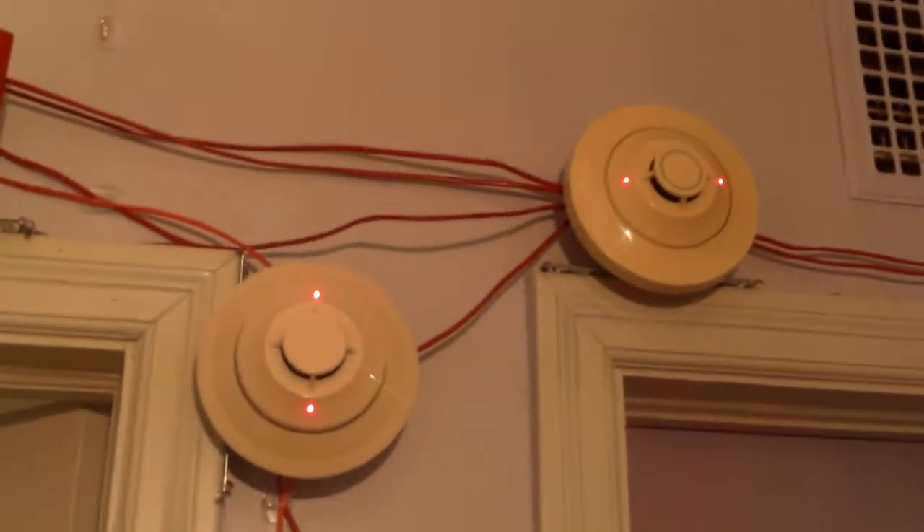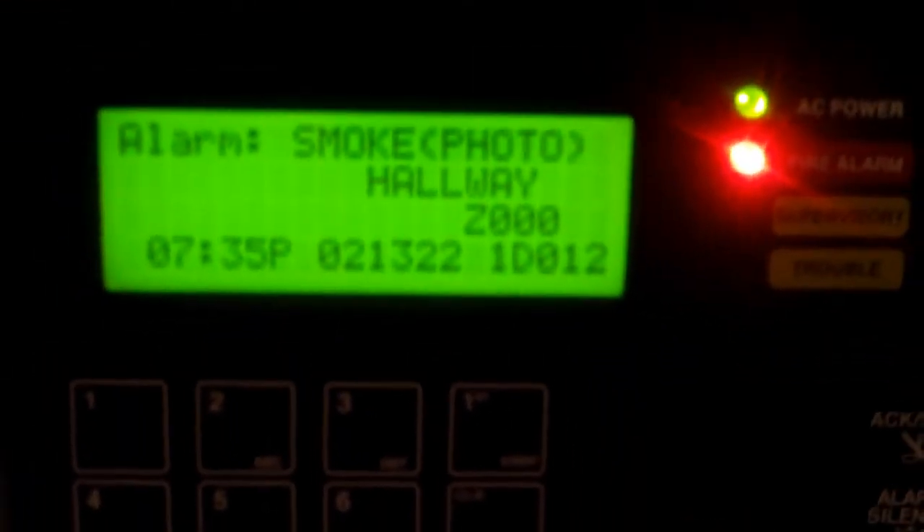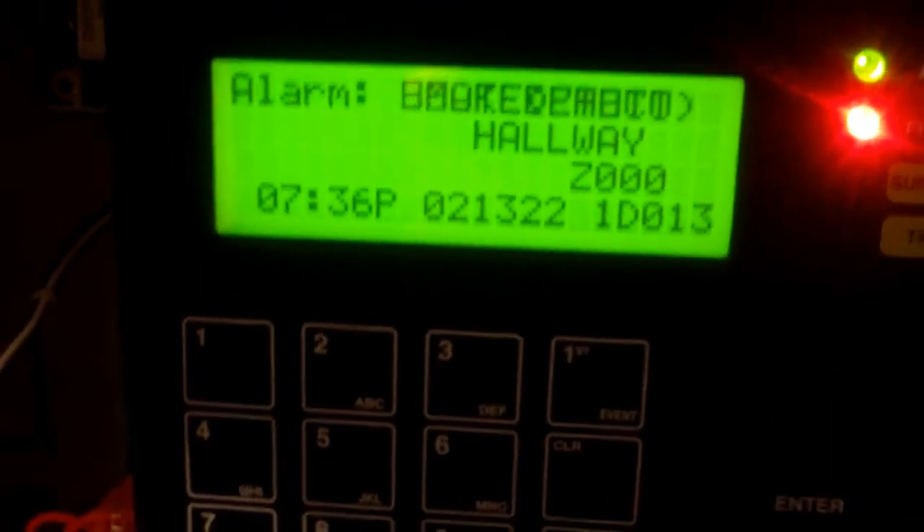With the strobes in activation we're gonna go ahead and activate the heat detector. I'm just using this little handy dandy heat detector tester — basically my hammer with a magnet on it — and I'm just gonna hold it right up to the heat detector and that should activate it. Here we go. And you should see we got two events in the panel with two detectors that have been activated.